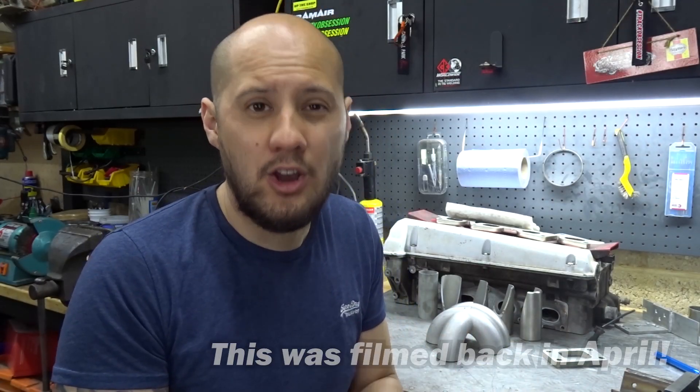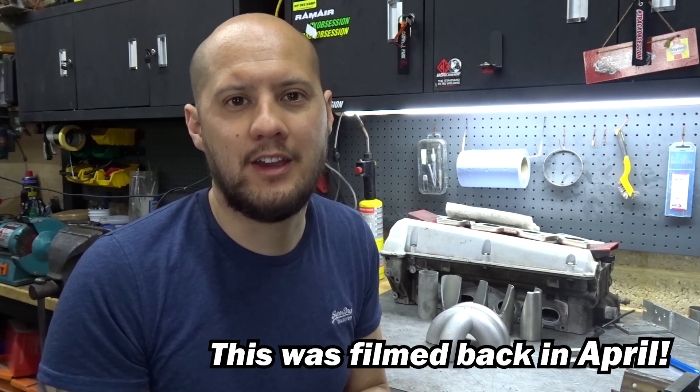Hi guys, welcome back to the channel. It's been a long time since I last released a video and my apologies for that. I've been so busy with work. I did film some stuff but the audio didn't come out and I lost all that footage. It wasn't anything particularly interesting — just a little how-to — but that footage was no good so sorry about that.